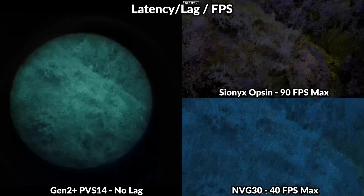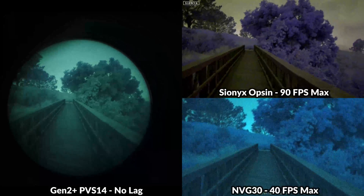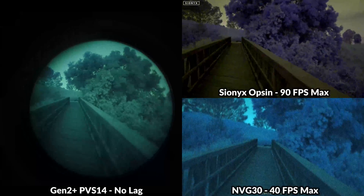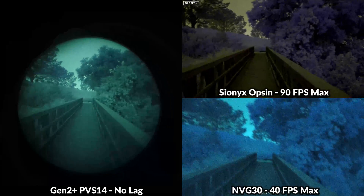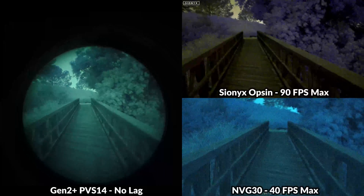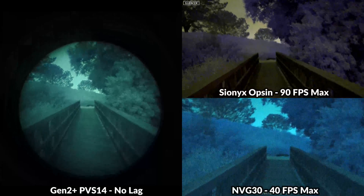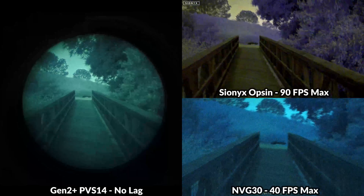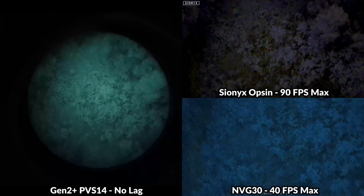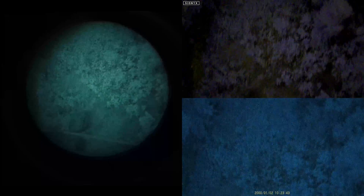Latency or lag is another consideration when comparing analog and digital night vision. With analog there's no latency — everything is in real time. Digital is getting much better in this department. With the Opsyn, it's extremely close to real time, and you can crank it up to 90fps, which is basically no lag. The MVG-30 goes up to 40fps, which is still very good for a digital unit at this price point and the lag is barely noticeable. The quicker you need to move, the more you'll notice the advantages of analog, and this category favors the PVS-14.